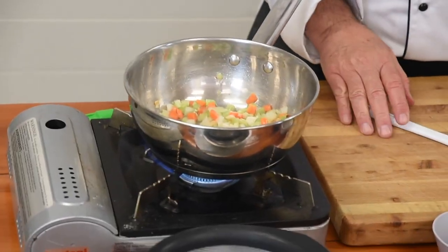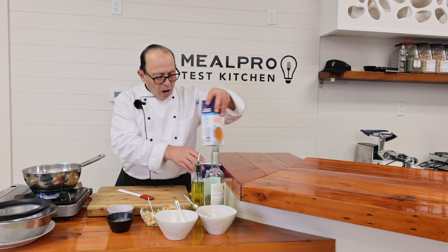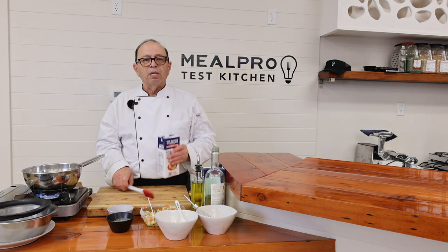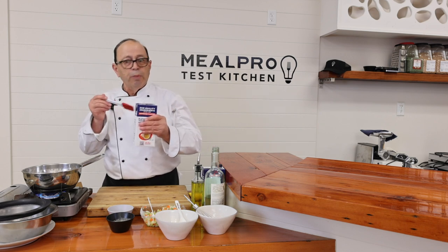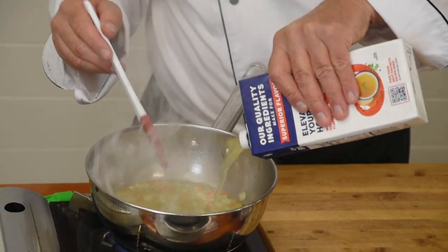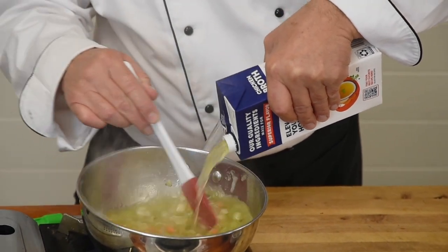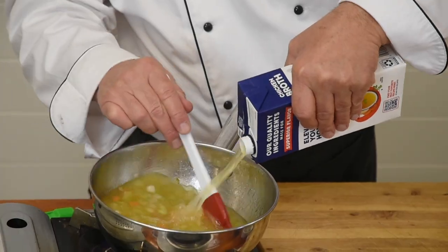Now I'm going to add my broth. I'm using broth rather than stock because broth is richer — it's made with the meat on the bones. I'm going to add the broth and go halfway up the sauce pot.